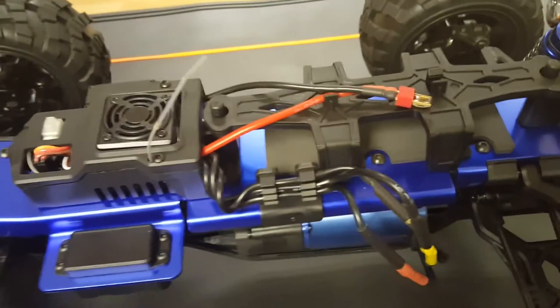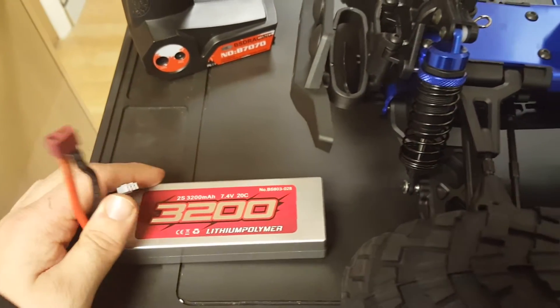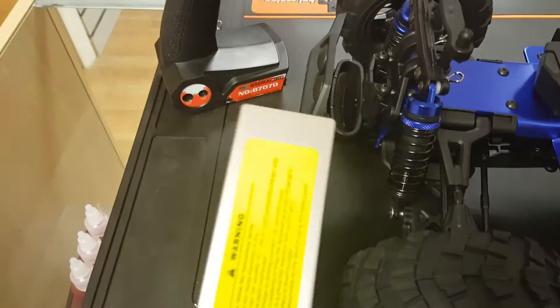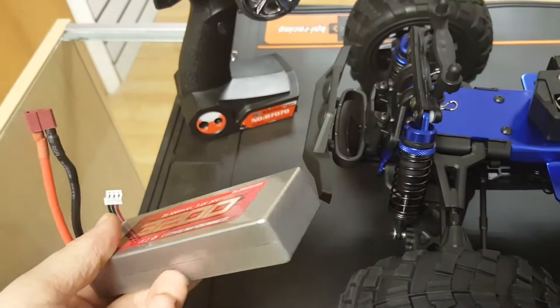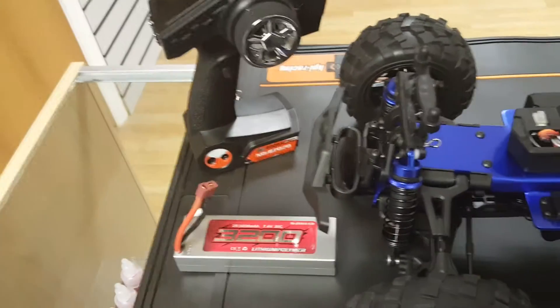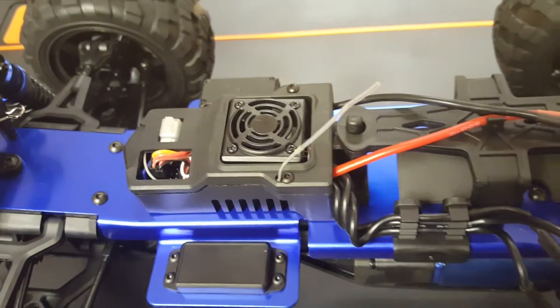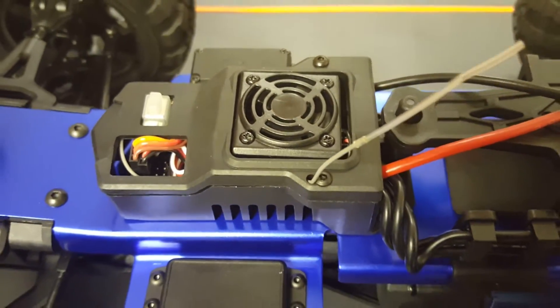The battery included in the car is a 3200mAh two-cell LiPo — it's a 20C, so it's a decent battery. Obviously you can get better batteries like the Blackmagic at 35C and that'll just give it more power. It is water resistant, and you've got your ESC fan there which keeps your motor and everything cool.